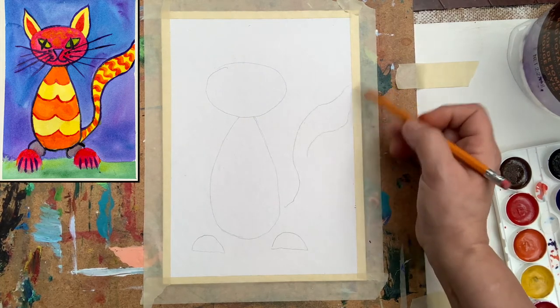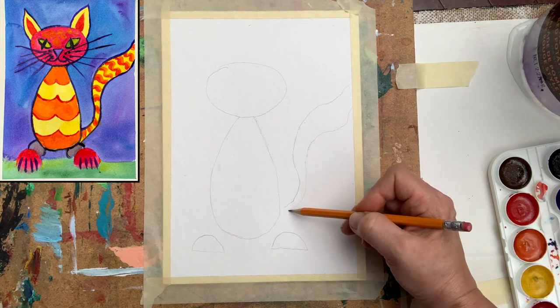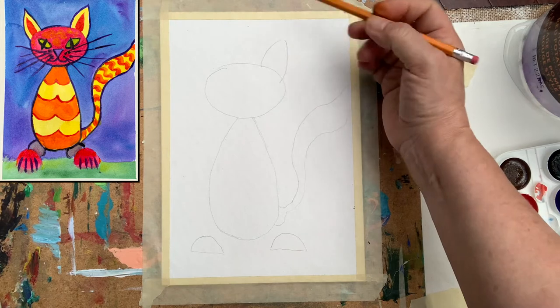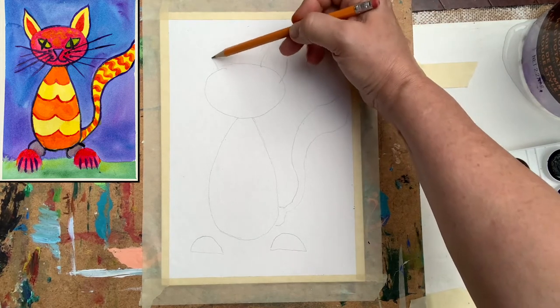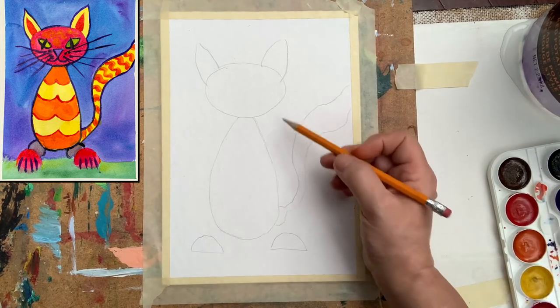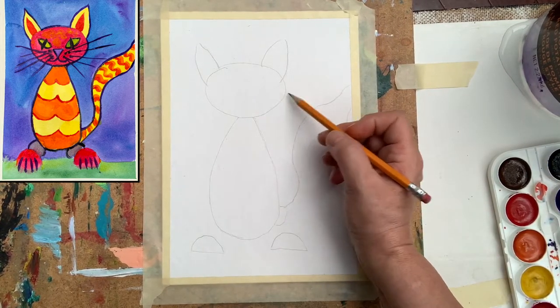The tail is even crossing the borders of our paper. I think we need beautiful ears — so one of them will be here and then another one on the left side. What else will we need? Whiskers, of course, but you can mark them later on using black paint, so I'm not worried about that.